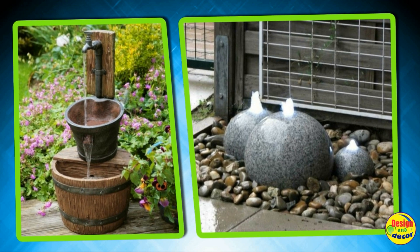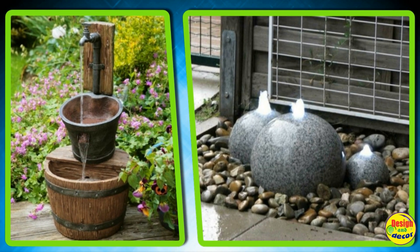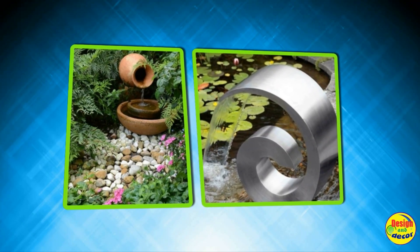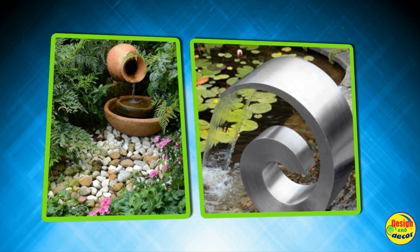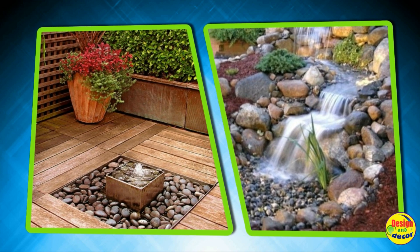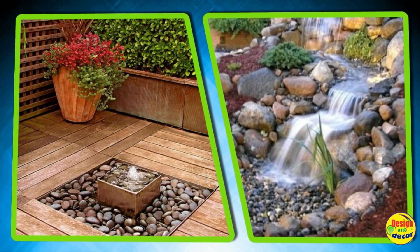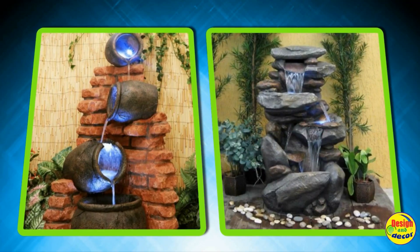You can also spend more money by creating a real work of art in your yard. Fortunately, now in stores you can choose a design and shape for every taste and budget. Initially, you need to understand that the garden fountain can be electric or the so-called Heron's Eternal Fountain. The latter is famous for the fact that it does not require third-party energy sources for operation — it works from the water flowing in it.